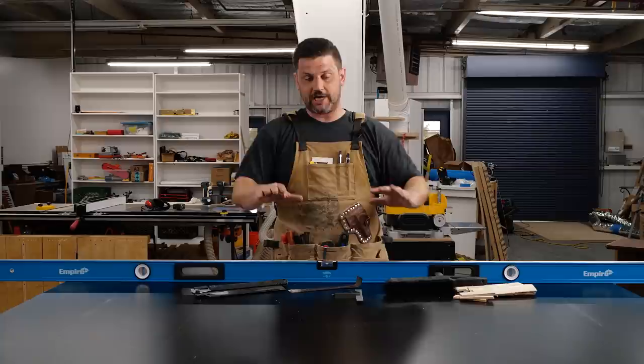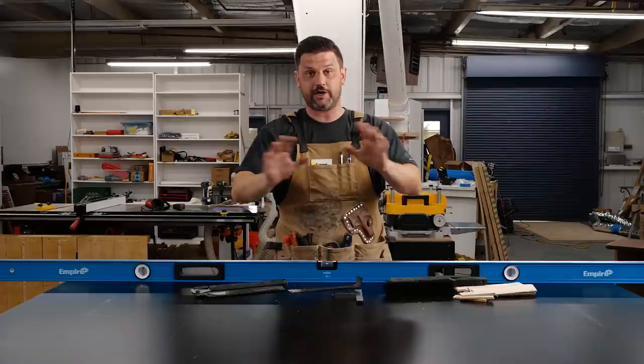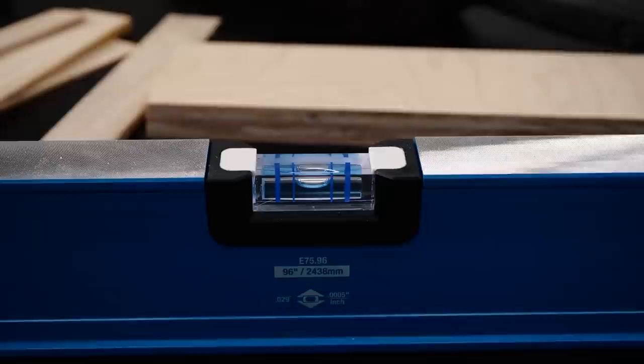Once you have your table flat, make sure your rails are referenced from the height of the table surface, not the stretchers. It doesn't need to be level like a bubble level — it could be at 45 degrees as long as it's flat. We're going to put shims under our slab and secure it with hot glue to ensure it stays stationary while we work. On the first side, you just want to roughly split the difference between the twists — don't worry about perfectly leveling it yet.